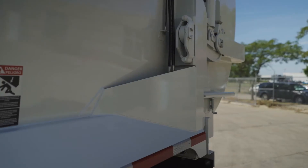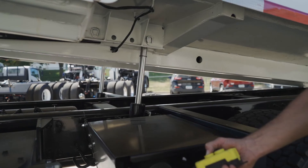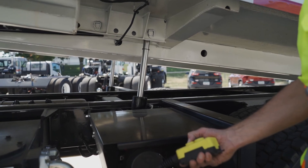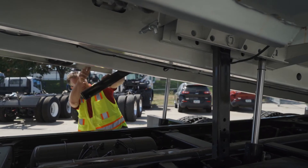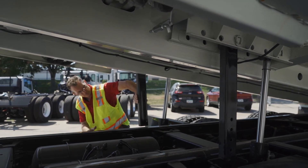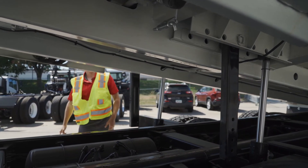Note the high and low gussets on the tailgate. Another ease-of-maintenance feature with the Titan is the independent service hoist, which allows for easy access to all underbody packer functions and chassis components.